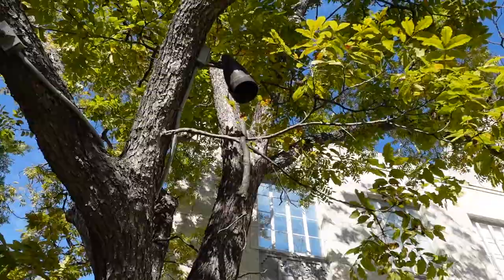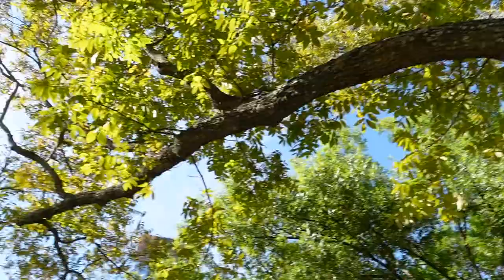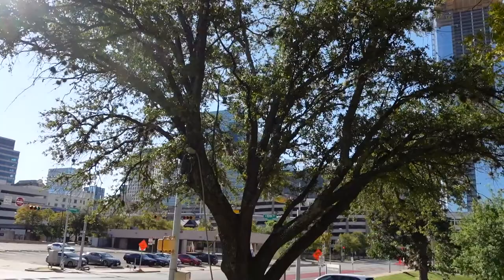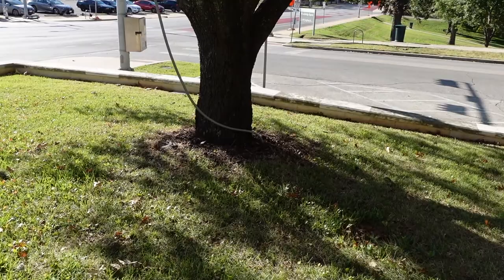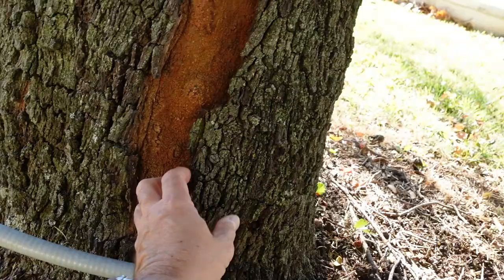If that were to fall under the right circumstances it could cause harm. The live oak has dieback and it's not doing well at all. I attribute that almost 100% to the root flares being covered for many, many years. In addition to that, it makes the tree more susceptible to other issues. This tree has had a hard time and it needs some help.